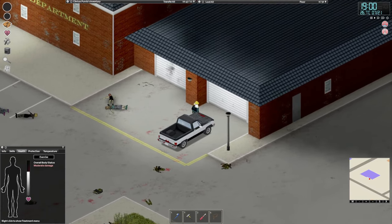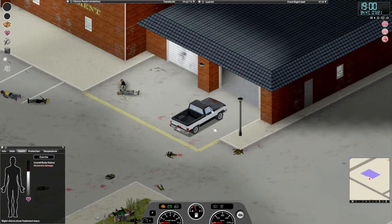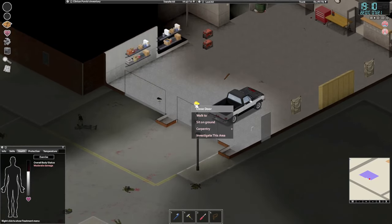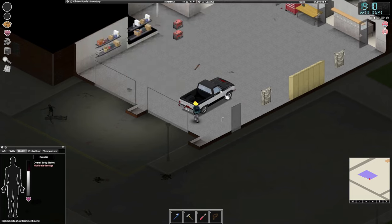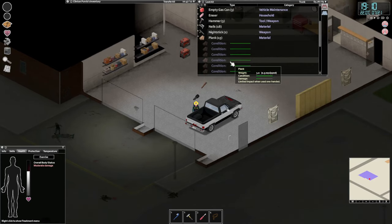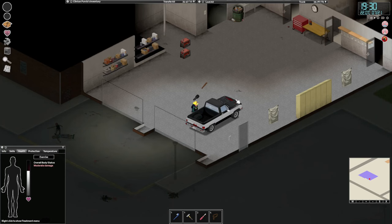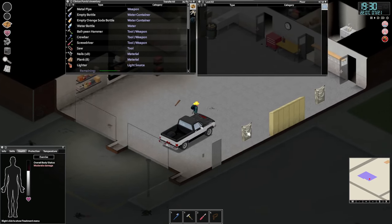Let's open the door and get inside. Now I would prefer to board up stuff on the outside first so that we protect the windows. Let's grab eight planks — one, two, three, four, five, six, seven, eight — and some nails. Pull the nails.